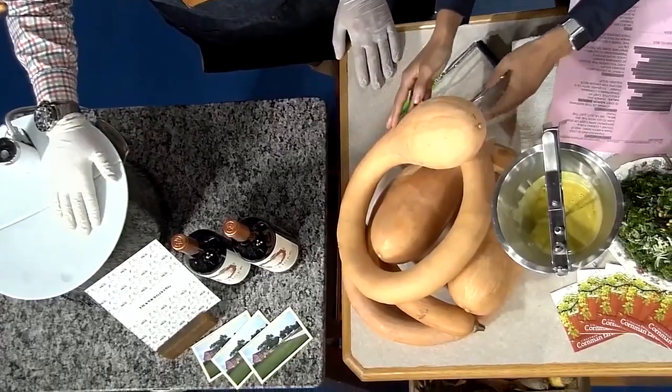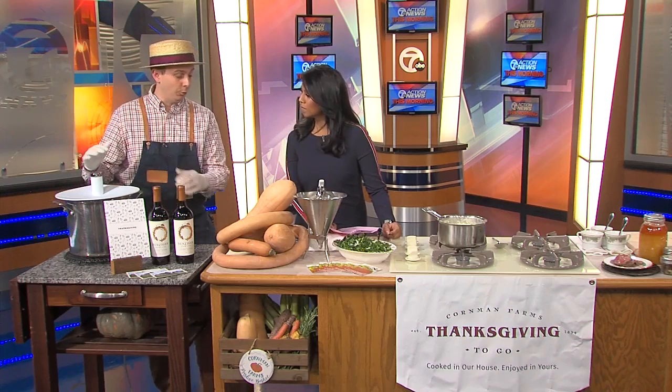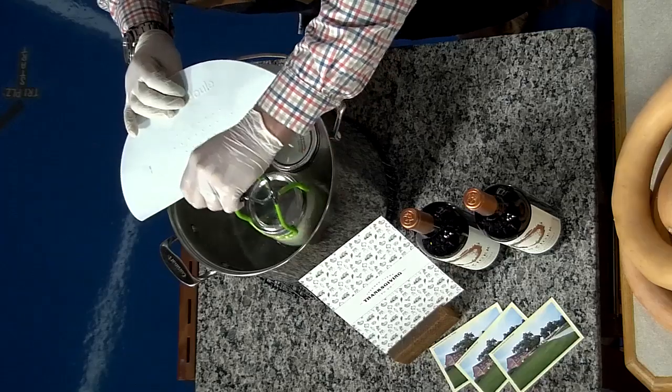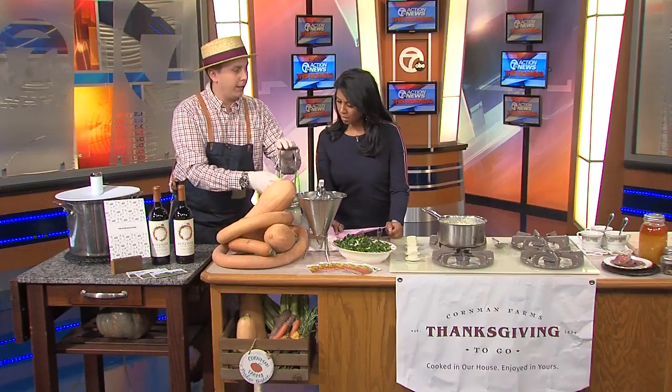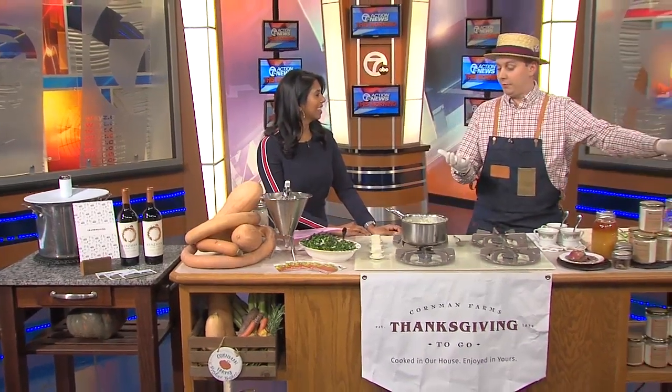At the farm we do something a little different — the same way we cook the turkeys as well. It's called sous viding, which is cooking under pressure within a vacuum, basically in a water bath. When we make our soups, we cook them down in a ball jar. Once that's done, we blitz it in a Vitamix to get that really silky texture.